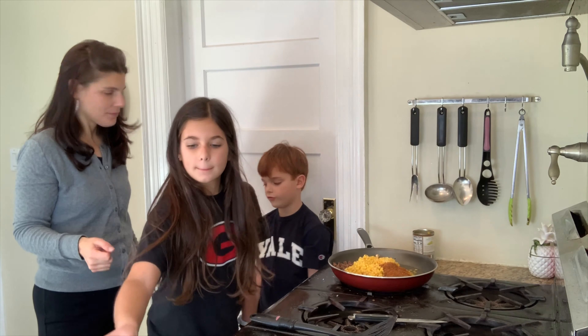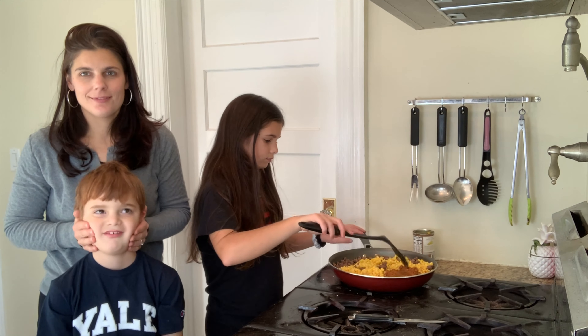Hi guys and welcome back to Mom and Me Cooking. I'm Mom. And I'm Me. And today we're making tacos.